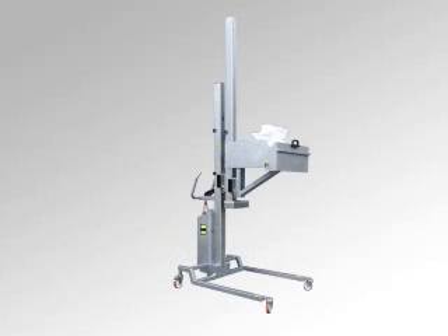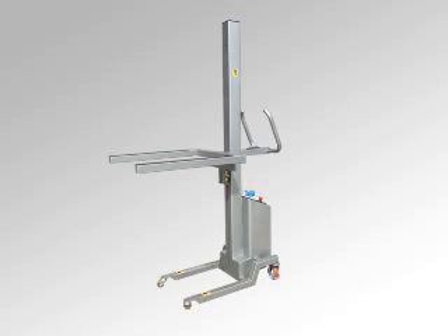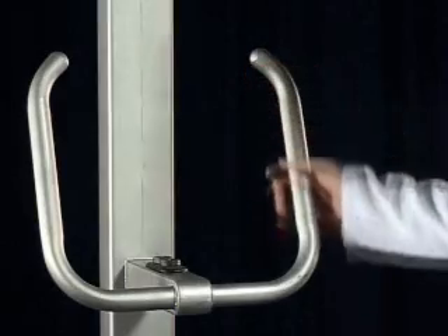The Compact's flexible design enables a wide range of frame configurations and options to suit individual applications. Ergonomically designed handlebars provide a range of working positions for operator comfort.